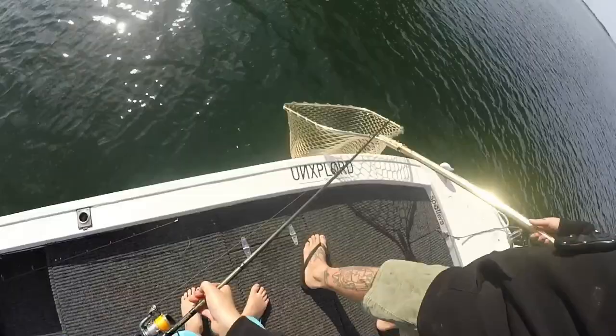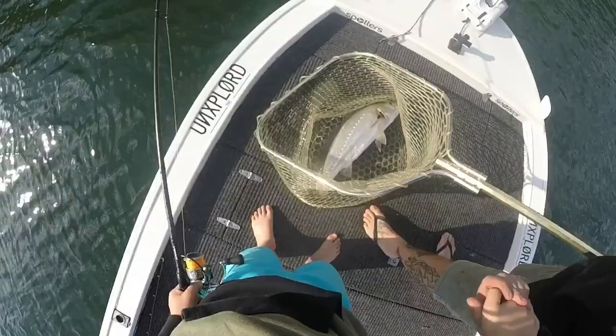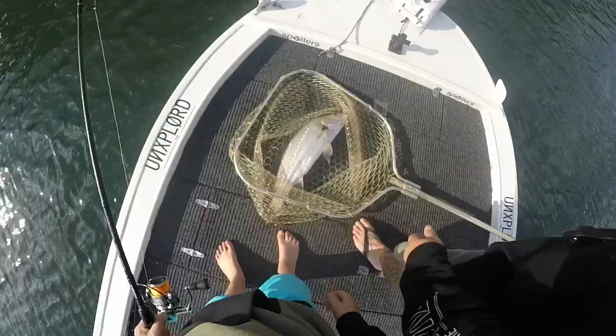Pull your bail arm up for me. Well done! Nice one — we got it on camera too. Well done mate. That is a good fish, eh? Get some nice photos of him.